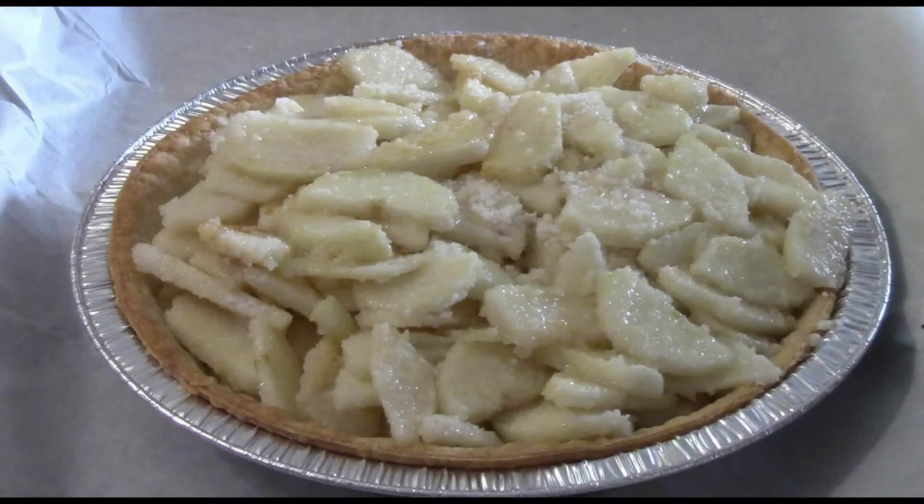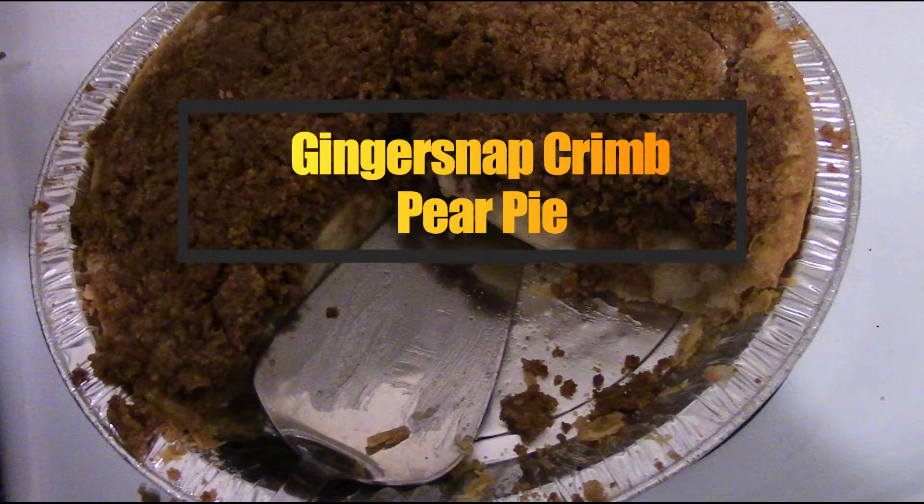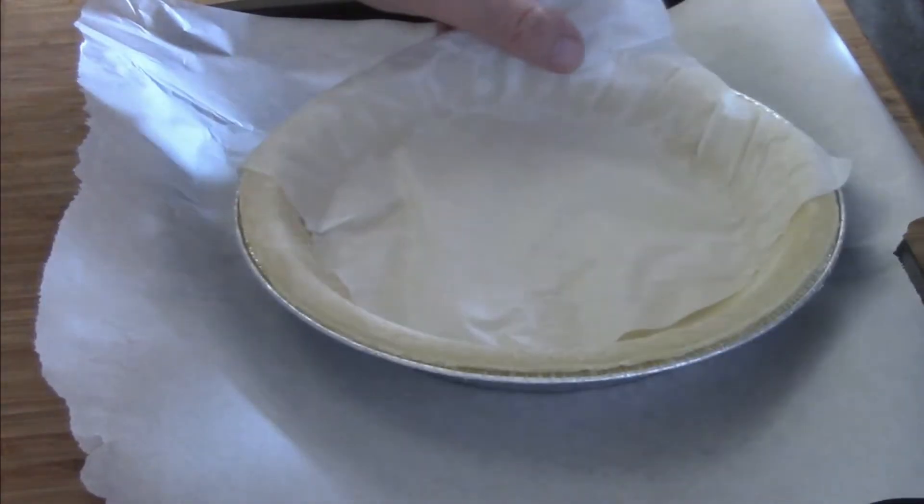That is a pear pie, and along with that is a gingersnap crumb topping, so we're going to make that now — a gingersnap crumb pear pie. Yummy! So the first thing we need is the crust.